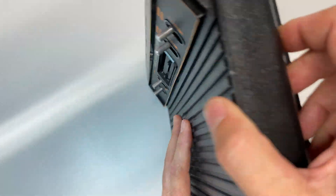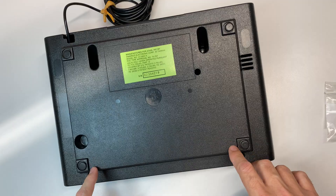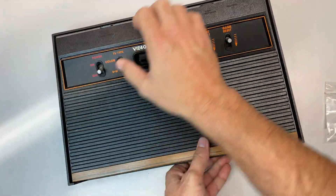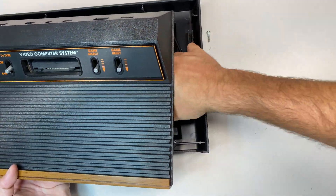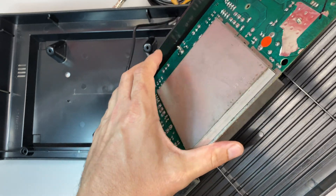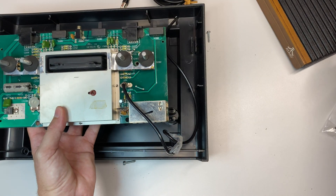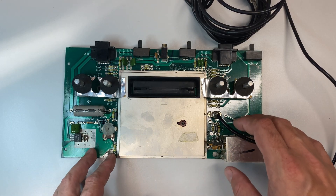The first thing we're going to do is flip the Atari over and take out these four screws that hold the two halves together. Now I'll flip the Atari back over and lift the top off, pull the whole thing out — here's the board. I'll separate the board and then take it outside to blow out any remaining dust.